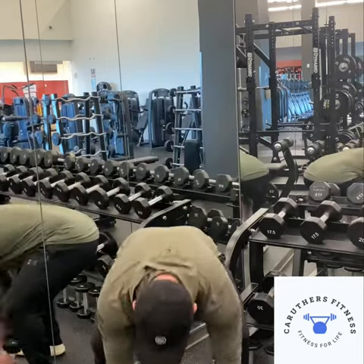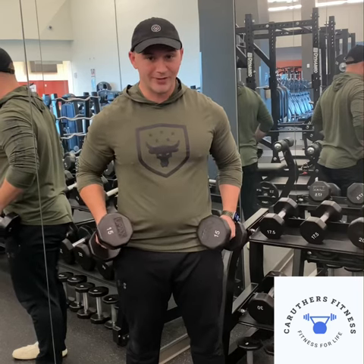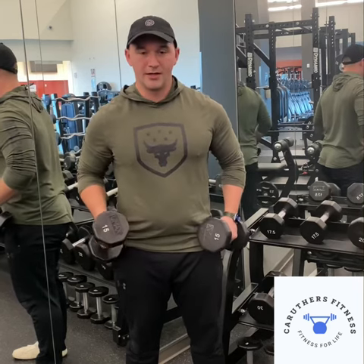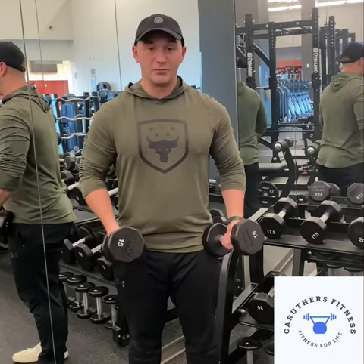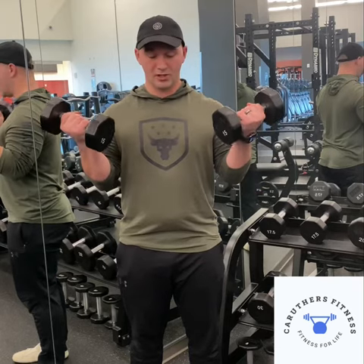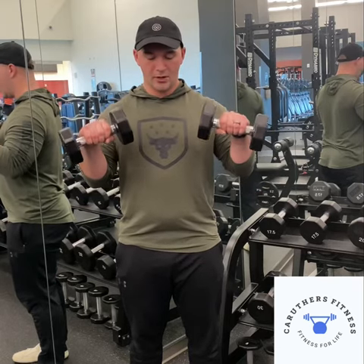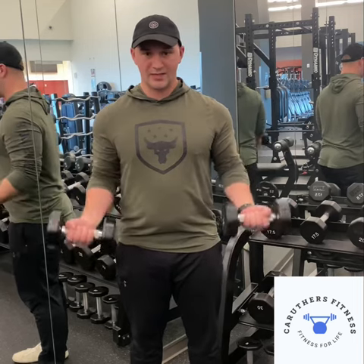So first, grab yourself two dumbbells, start light. We're going 21 reps here, go light. The first seven reps is going to be a bicep curl into a Zottman curl, which is a reverse grip curled down. We're going to do seven of these.